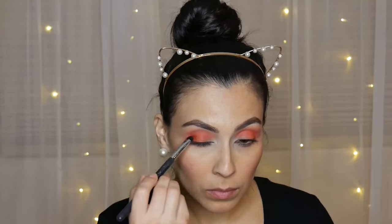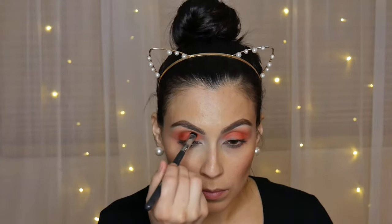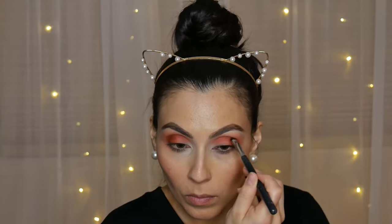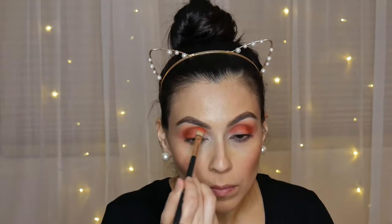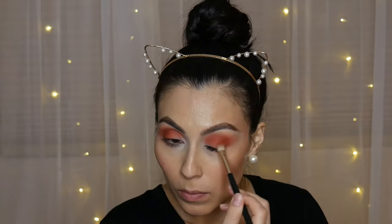Now I'm moving on to the Jaclyn Hill palette by Morphe, going in with that darker brick red color in the shade Hunt. I'm taking a Morphe M561 brush and packing that color into the outer corner to create more dimension, and also taking that color into my crease. The whole purpose is to make it darker in the outer V and crease, because we're going to be cutting the crease and I want the colors applied on the lid to stand out. I then use a fluffier brush to blend the second and third colors together so there are no harsh edges.